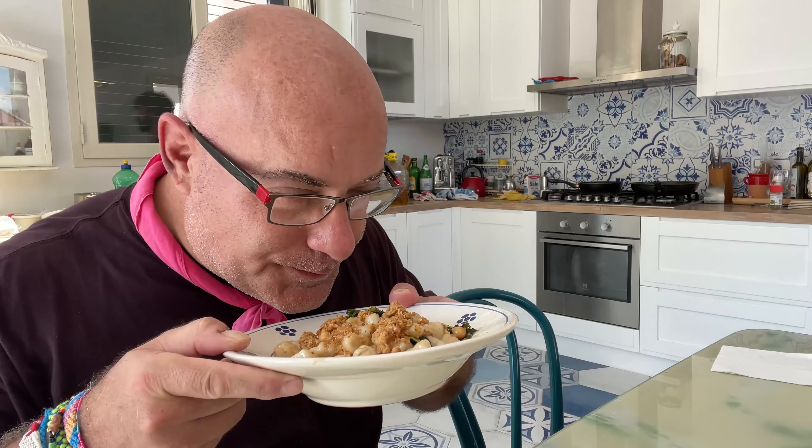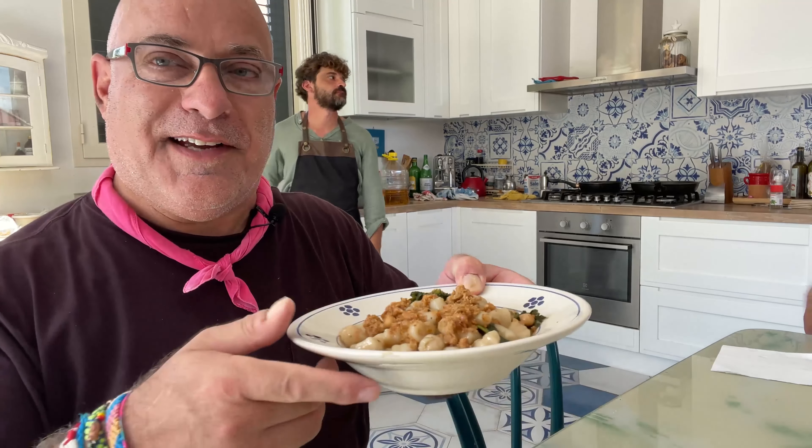We just finished our cooking class here in Puglia and this is the finished product. Looks amazing, smells fantastic. It seems like the simplest thing in the world, but I don't want to discount how much goes into this — it's just beautiful. Let's try it.